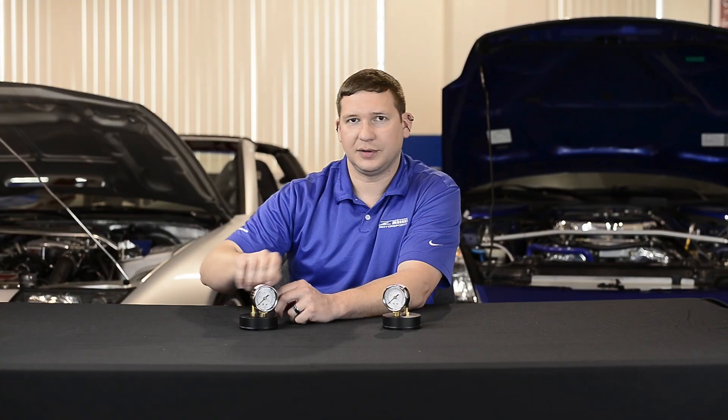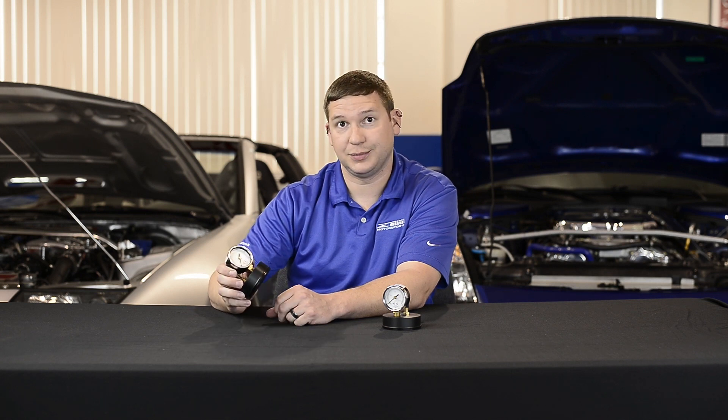If you guys have questions, give us a call. Otherwise we'll keep these things available daily, ready to ship, and get your Z running right — boost leak test it.